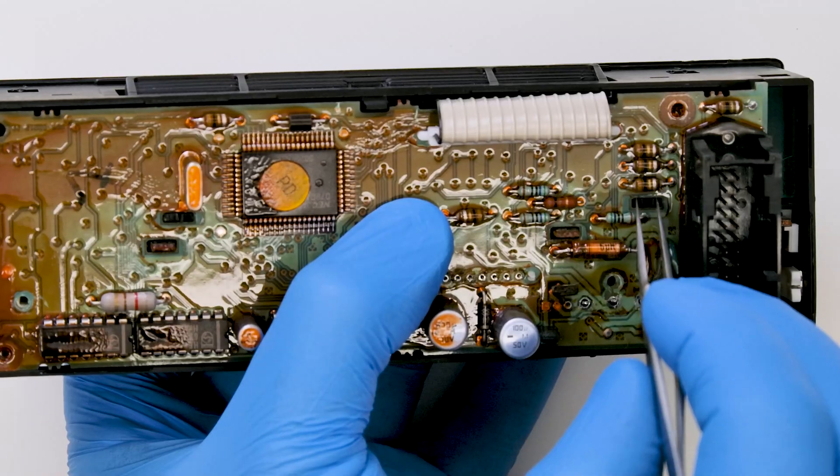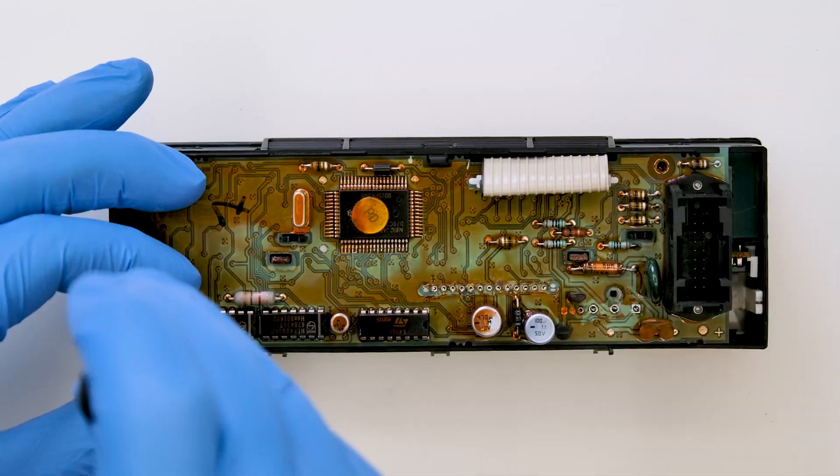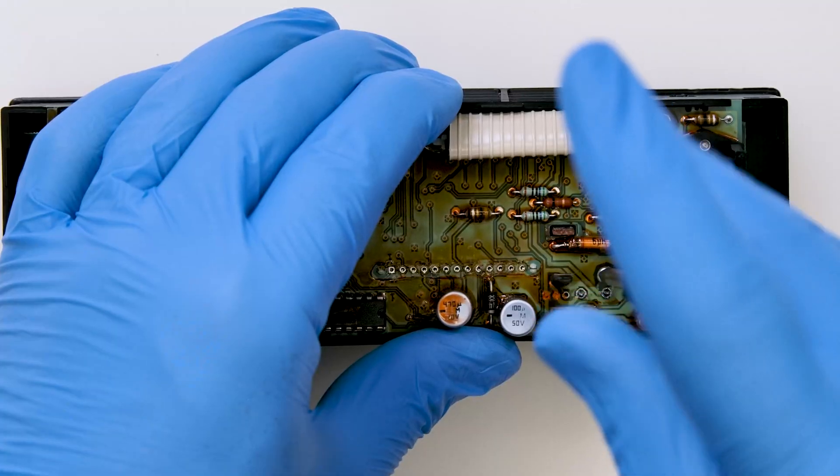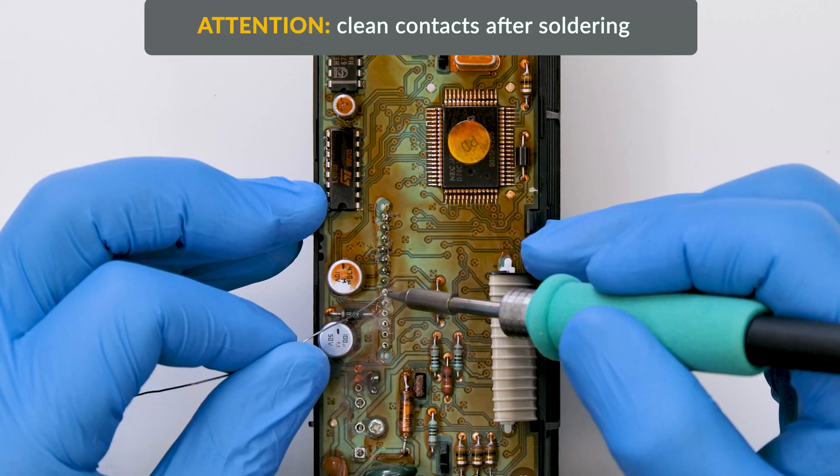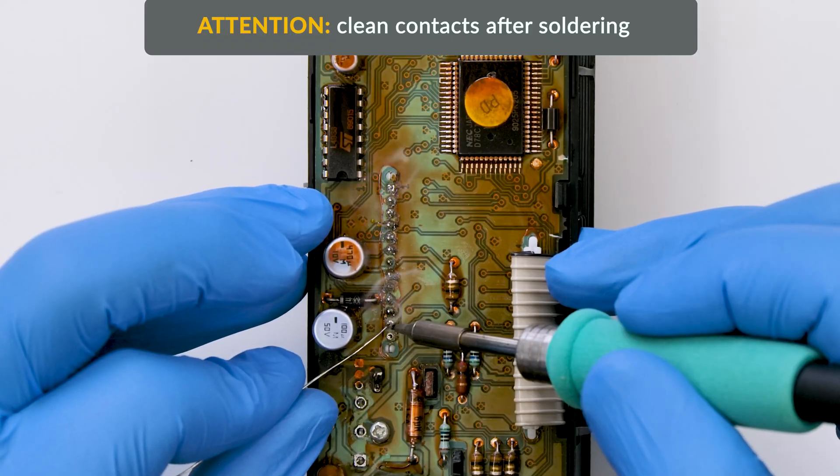Secure the plastic clips and tighten the screws. With the soldering iron with chisel tip at 350 degrees, solder the pins as they were originally.